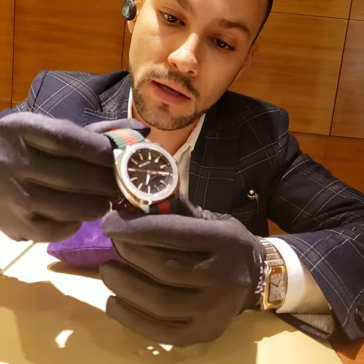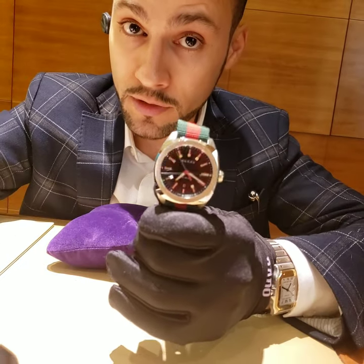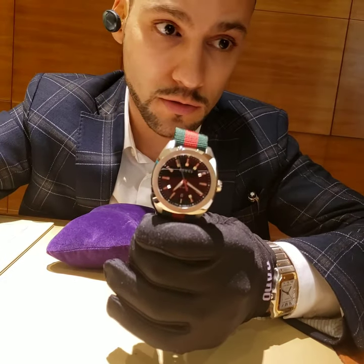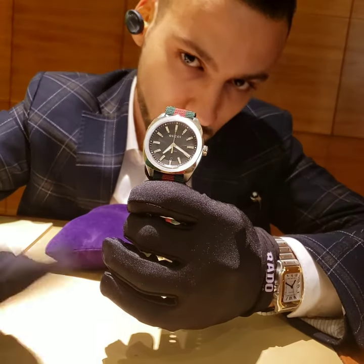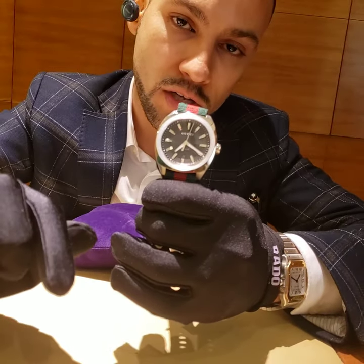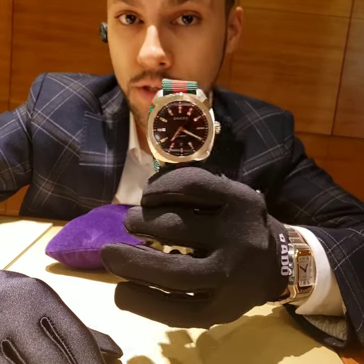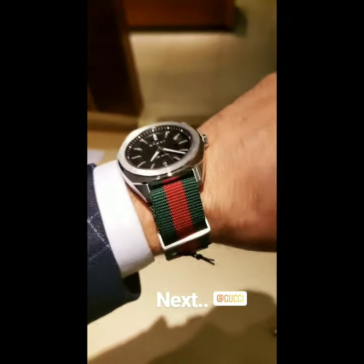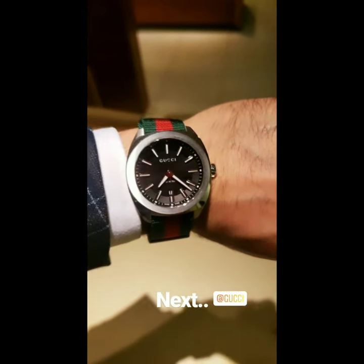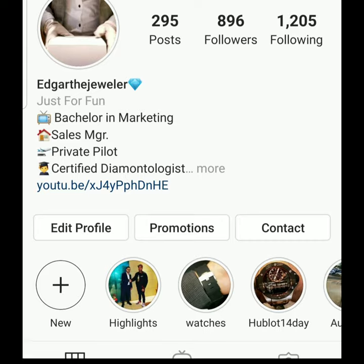I think that's it, guys. If you have any more questions, I think I covered everything. If I did forget something, just let me know — you can leave a comment and I can always respond. Please subscribe to the channel, like this video, and share with your friends. Thank you and have a good weekend.